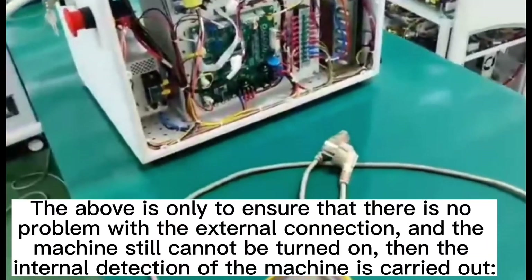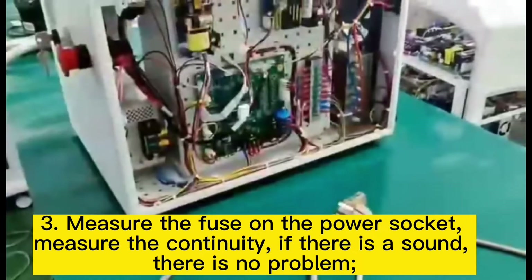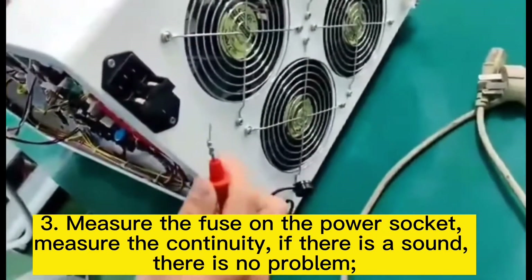The bulb test is only to ensure there is no problem with the external connection. If the machine still cannot be turned on, then test the internal components of the machine.